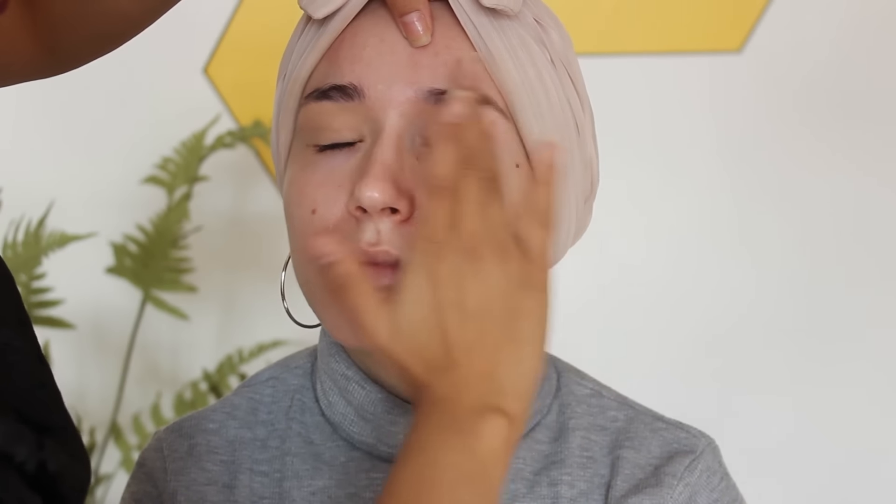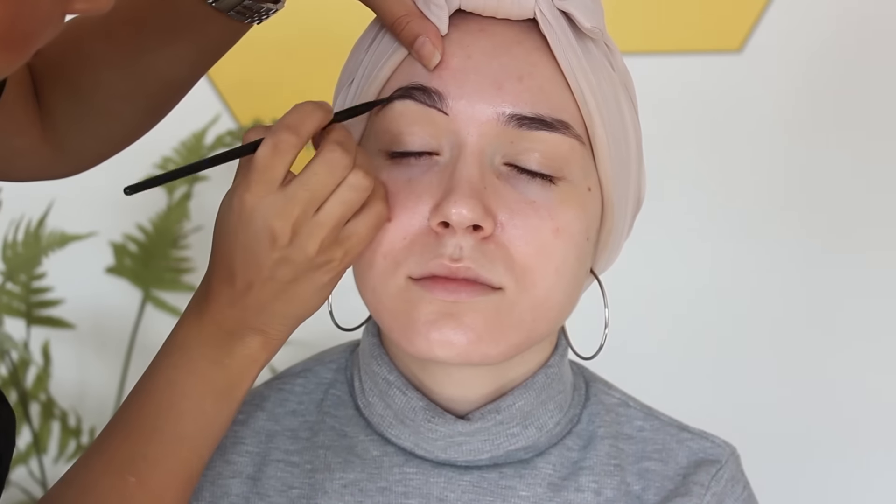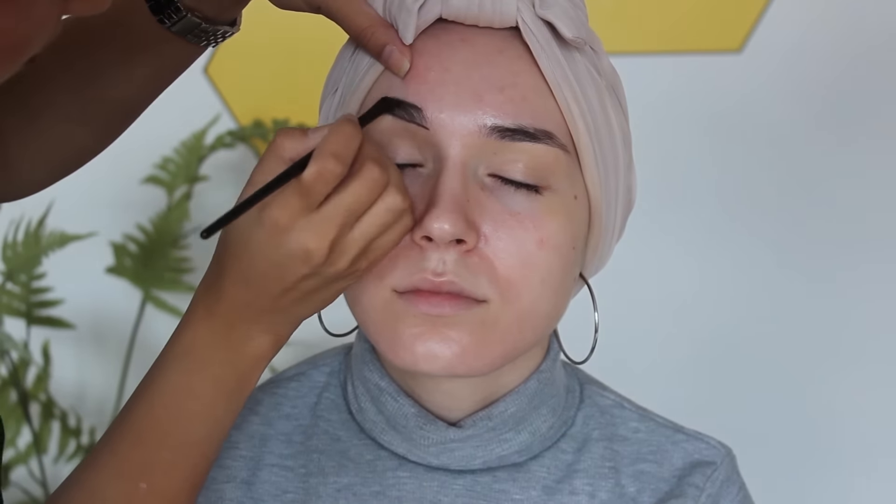First using the MAC paint pot to prime my eyelids. On my brow she's using the Illamasqua brow cake in Gaze and also the Illamasqua angled brush, and also this spoolie that she's just blending out my eyebrows.